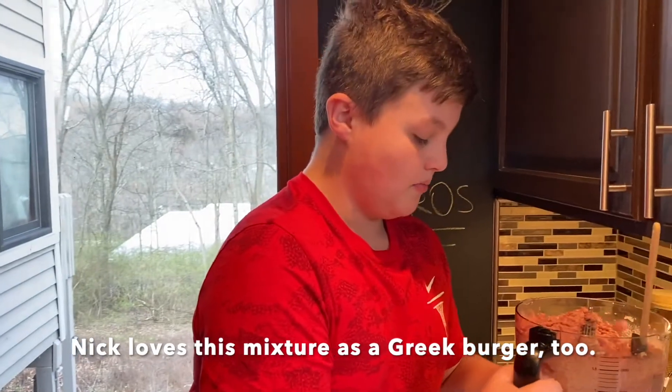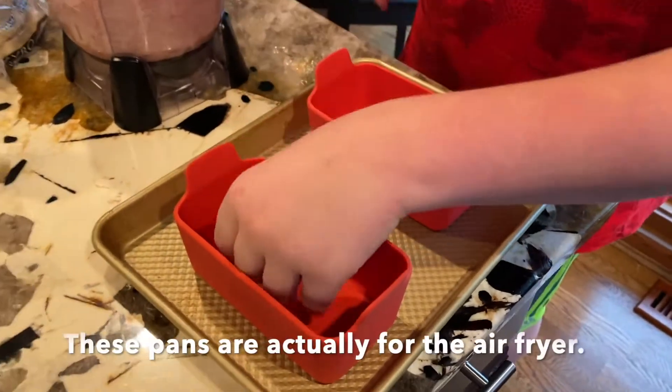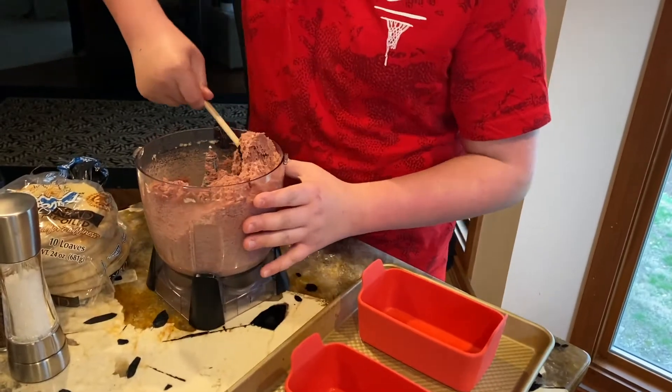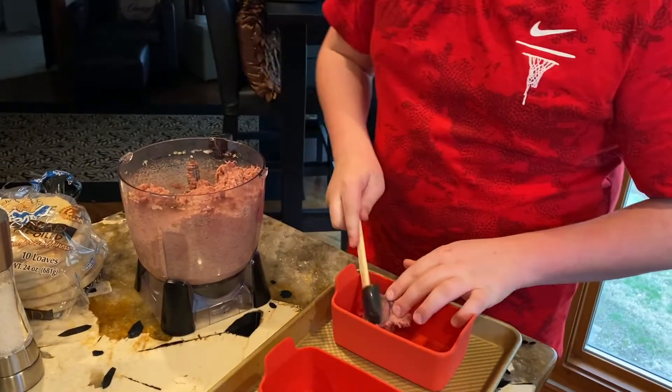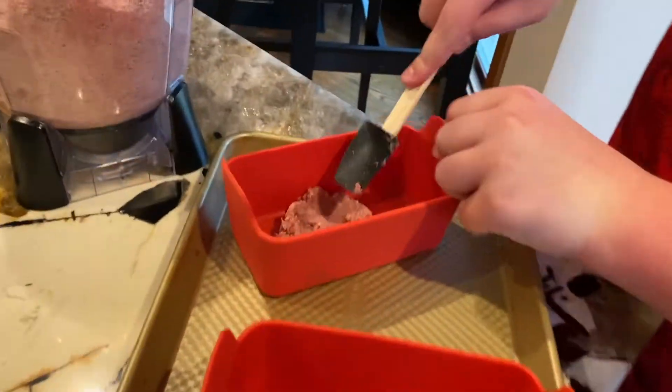So now with this, I'm going to half it and then put it into both of these. And you also want to be scrunching it down on the bottom.